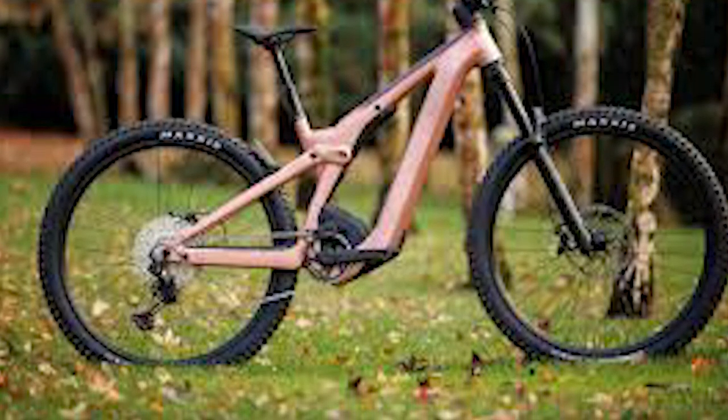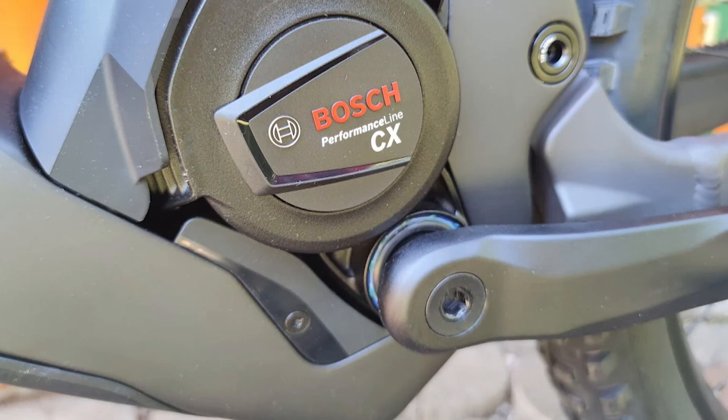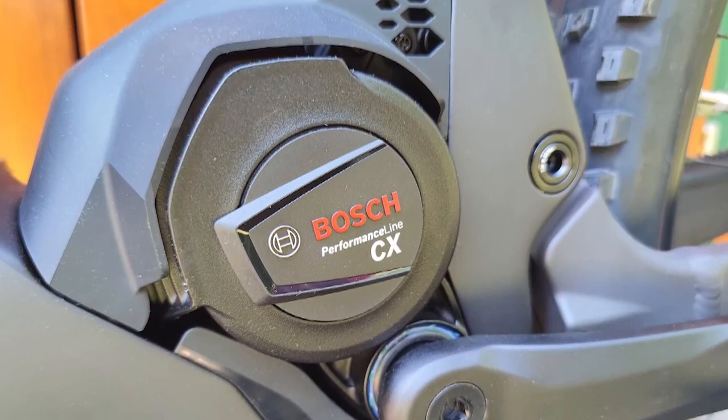I wasn't a big fan of the integrated bar and stem, as it reduces options for setting bar height and roll. I'm fine with the overall design otherwise and don't want it changed.